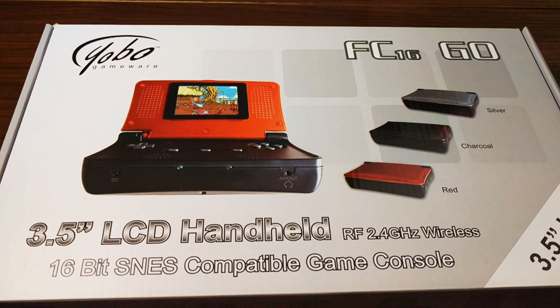Hello, welcome back to Too Many Handhelds. I have something great for you today — this is one of the most bizarre things I've ever seen. A long time ago I remember seeing these in an FYE, which is like a gaming and music video store in Chicago, and I never picked it up. There are a bunch of these online selling for $50, but this is incredible — this is the Yobo Gameware 3.5-inch LCD handheld 16-bit SNES-compatible game console, also known as the FC16 Go.